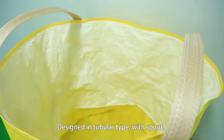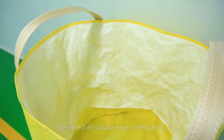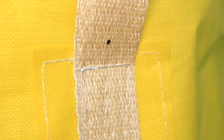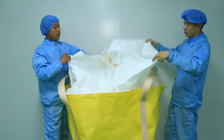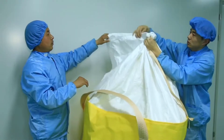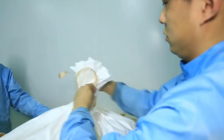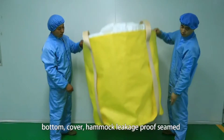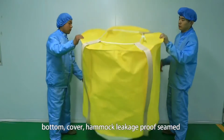This is a circular big bag with inner coating. Two lifting loops are placed at the bottom of the bag to act as a support, with a top duffel and a bottom flat design. This yellow fabric is made from virgin polypropylene.